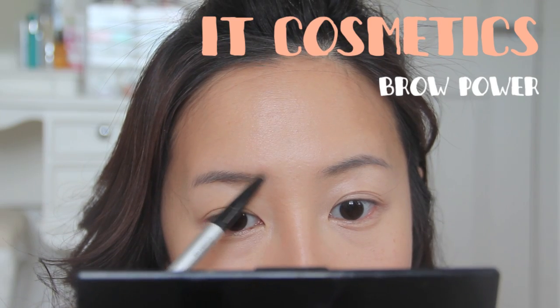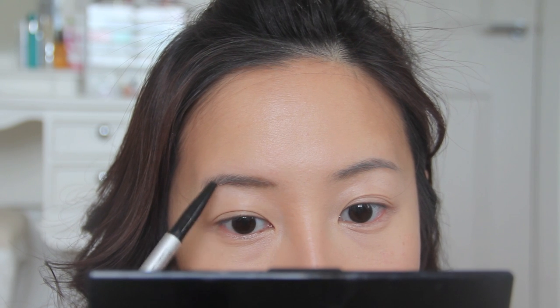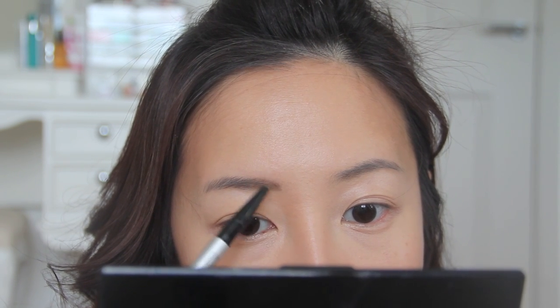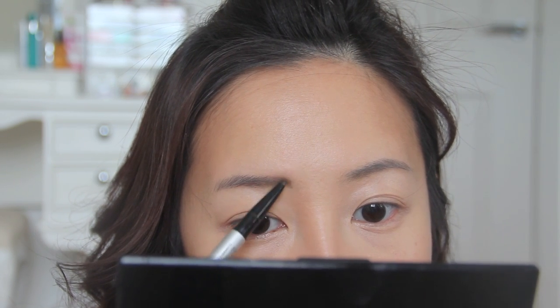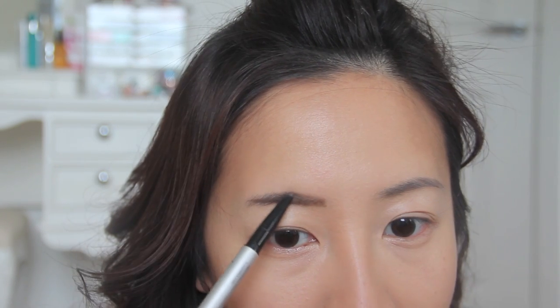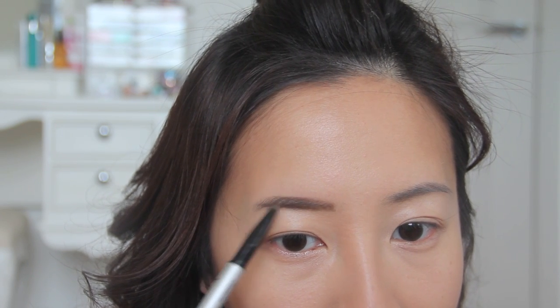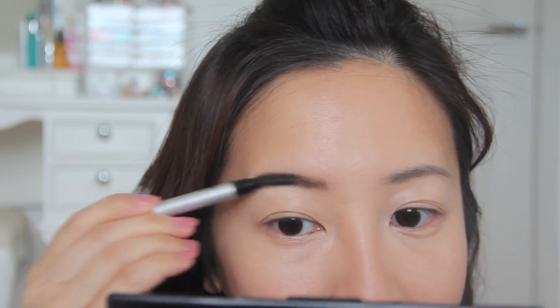With the base done, it's time to move on to the brows. With my pencil I'm really mimicking hair-like strokes, especially at the front of my brows. Like a lot of you, I'm really not blessed with the best brows, but we can only do what we can. Afterwards I like to line the base on top of my brows, sharpen the edges, and then brush it out with a spoolie so it looks nice and soft.